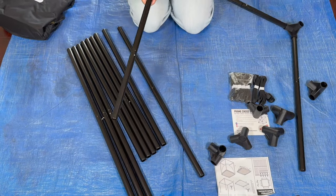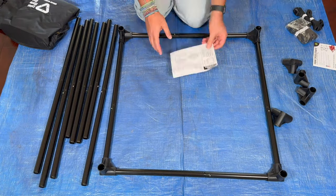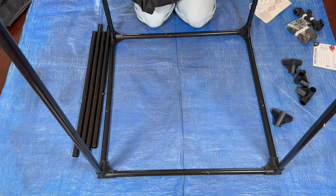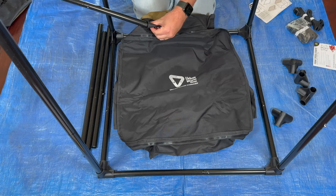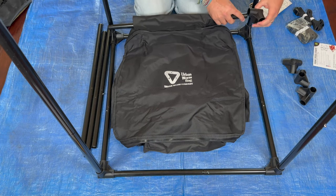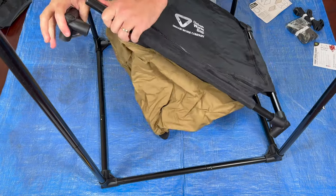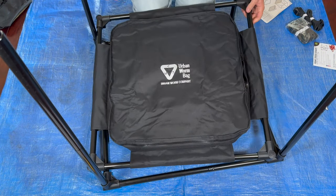I'm going to take the shortest poles and connect them into these junction points, jamming them in to make sure they're nice and tight. Next we're going to add the longer poles, then we're going to take the short poles and put them inside the urban worm bag itself. Here's what it looks like — this is the bottom here with the velcro and the straps, and this is the top. When putting these in, make sure this part is going down because it's going to connect into that tall pole. It's got a little symbol there, so I'll keep that up.